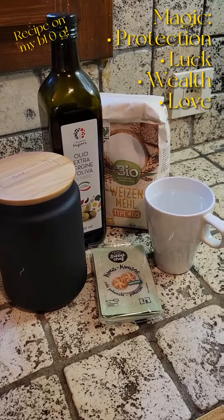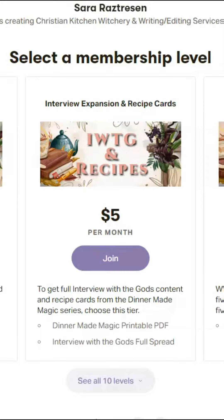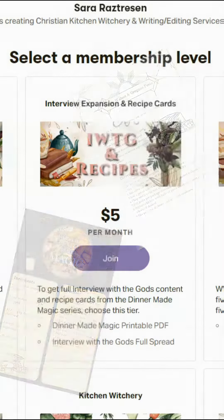There is something unnecessarily satisfying about making your own dough, especially for pizza. You can find my recipe free on my blog or join my Patreon, where for $5 a month you can get print and e-version recipe cards for your collections.